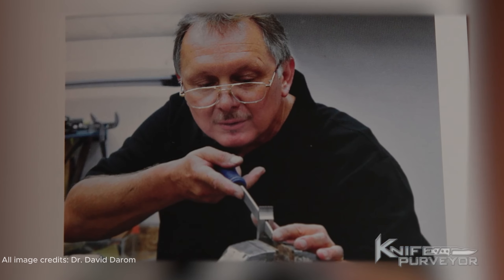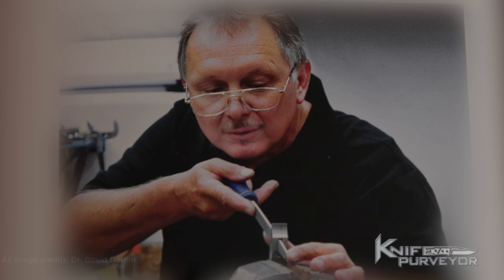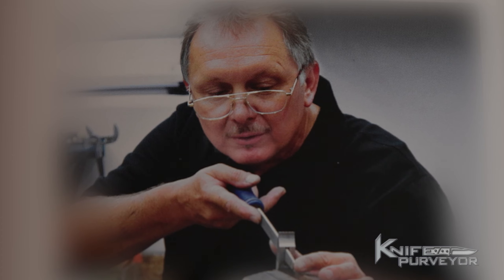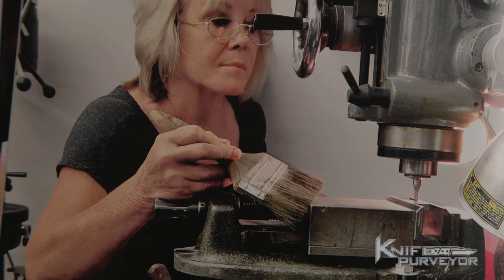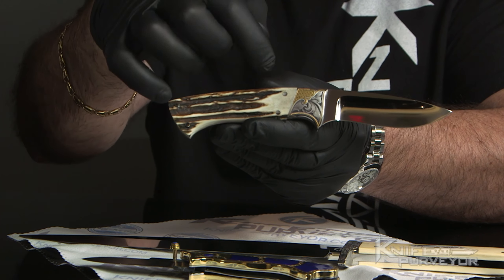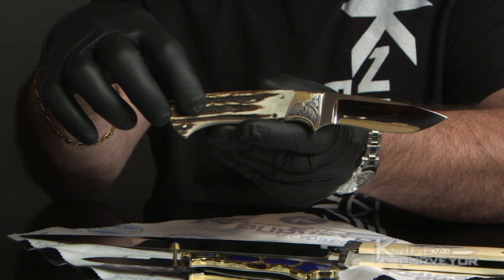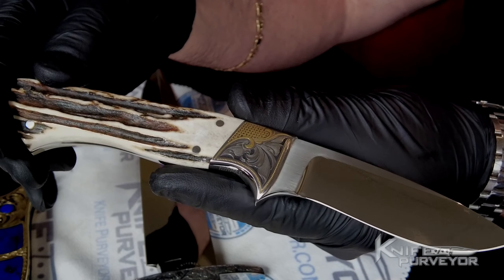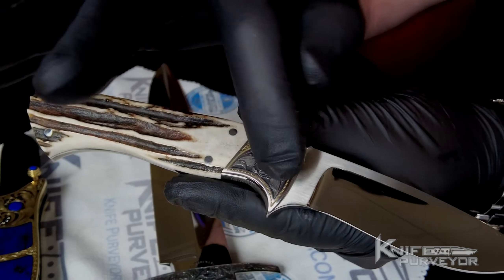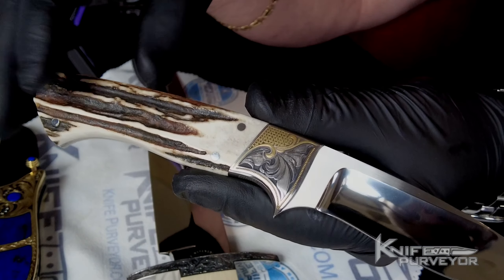Buster's only apprentice was Kurt Erickson, and Kurt Erickson took Julie under his wing and taught her how to make knives. Here's an example of a Kurt Erickson knife fully engraved by Julie Warinski. It features many of her hallmark engraving motifs, from the beaded gold inlays to the beautiful scroll work and the 24 karat gold inlays as well.